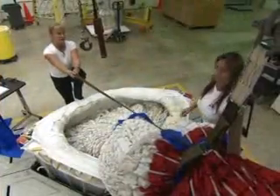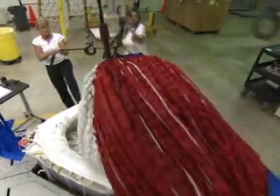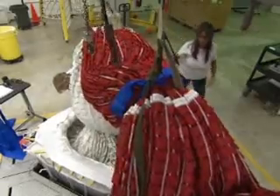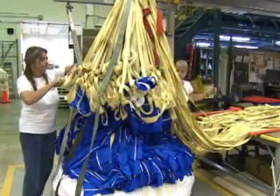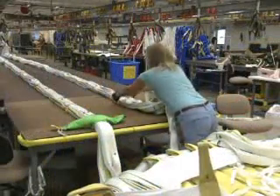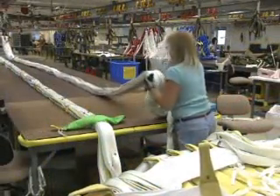The intricate packing process and specific placement in the canister is important for the canopy to open properly. The three colossal-sized parachutes cover more than two acres when opened, and each chute from end to end is 325 feet long.